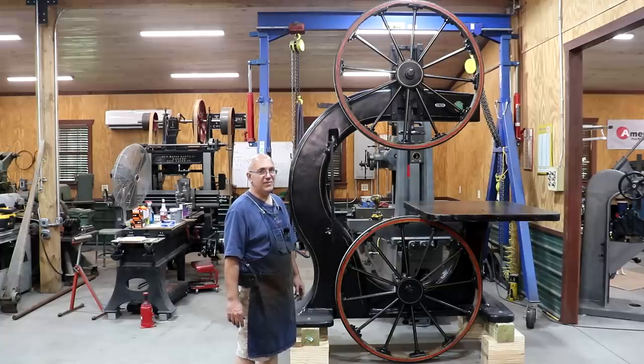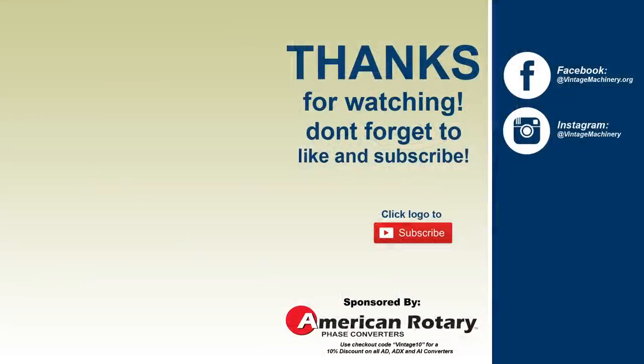With that, guys, that is going to be a wrap. Thanks for watching, and we'll catch you on the next video.